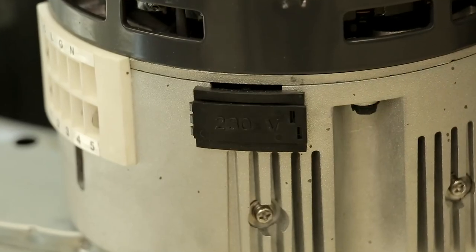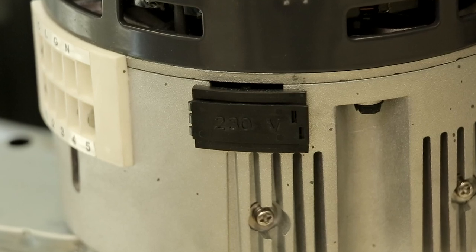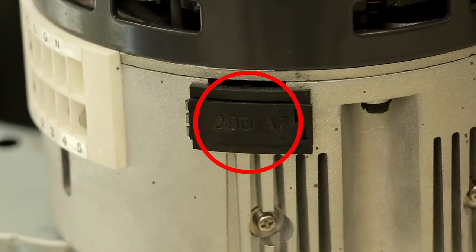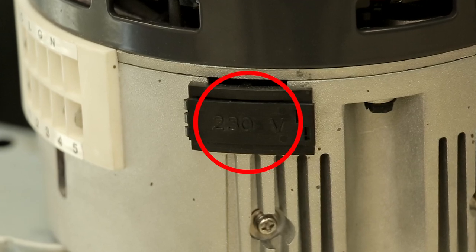Now verify the system voltage of the motor being replaced. The Rescue Select Pro ships set up for 208/230 volt. If this matches your system voltage, no action is required.